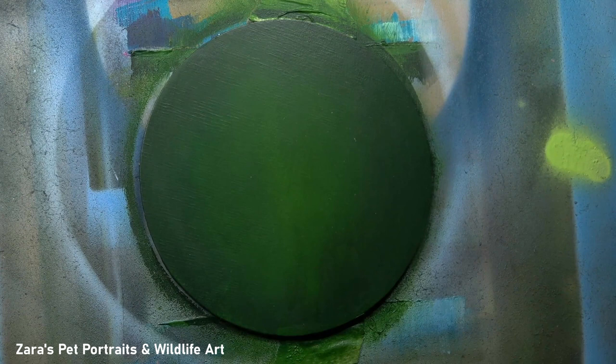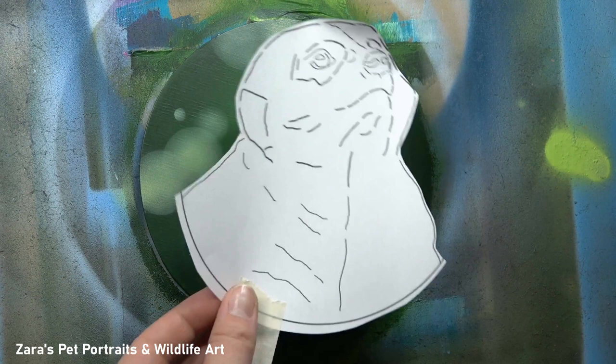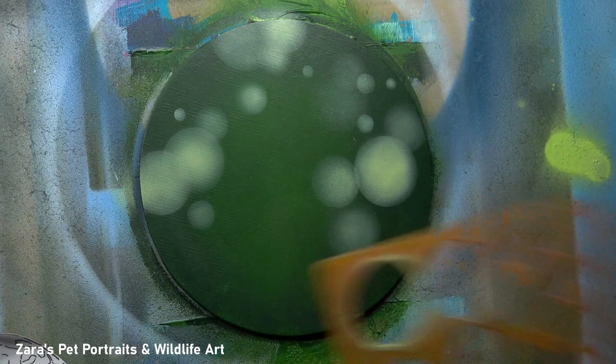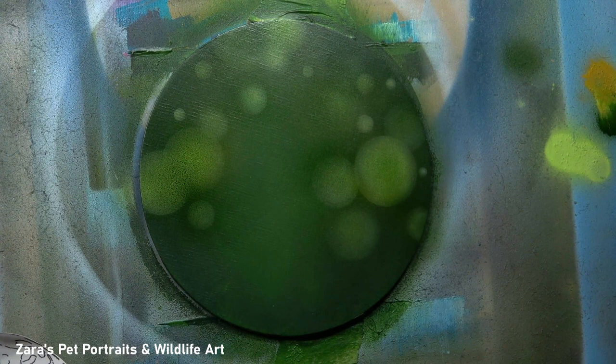For the bokeh background, I'm just using my airbrush. You don't really need a complex setup for this kind of airbrush background. My very first airbrush was my Neo Iwata, which came with a 0.5 needle, and it worked perfectly for this kind of background. At times you'll see that I keep putting the liner up against the background so I can see exactly where I'm placing these circles. I wanted some of the larger circles right on the edge of the subject, so that when I placed the meerkat, these circles would be completely behind the fur.